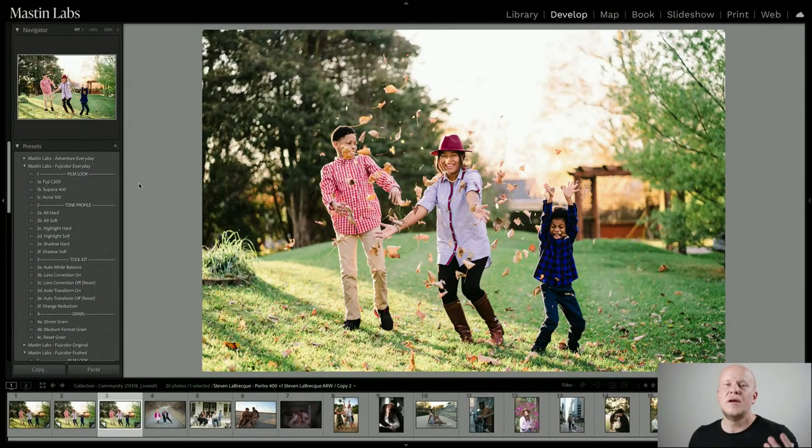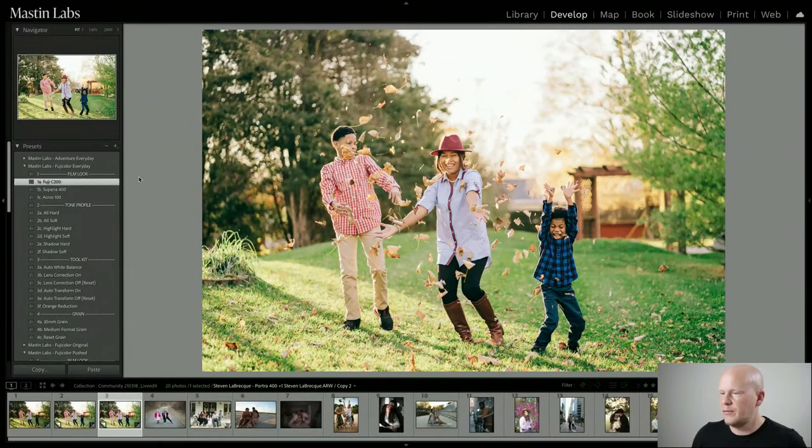If you find the exact right preset for your photo — like a vibe check — it all comes together really nicely. If you pick the wrong preset, it won't destroy the image, it just won't enhance it as nicely. C 200 has kind of flatter highlights and is a very warm film. I might decrease the exposure just a bit after applying it.